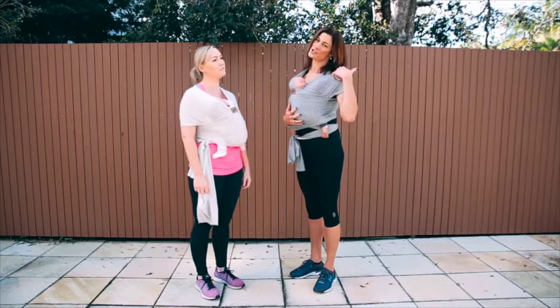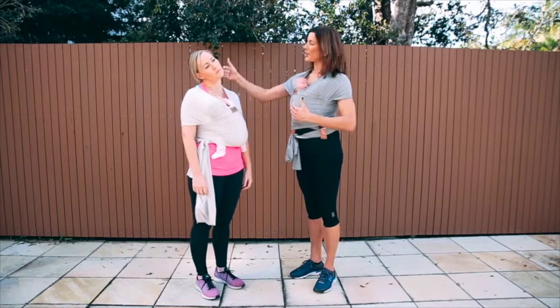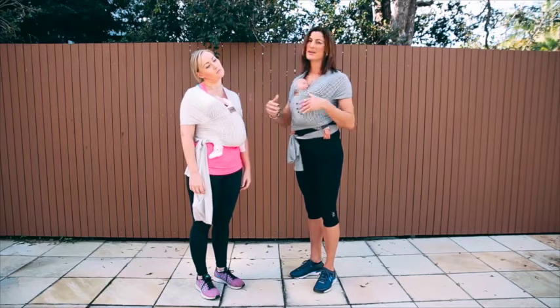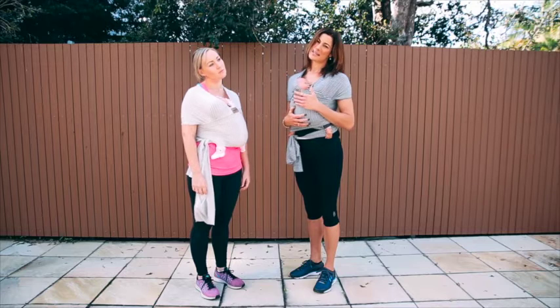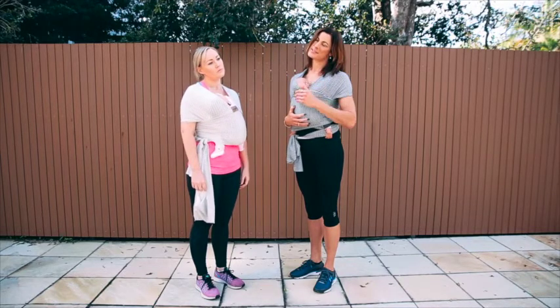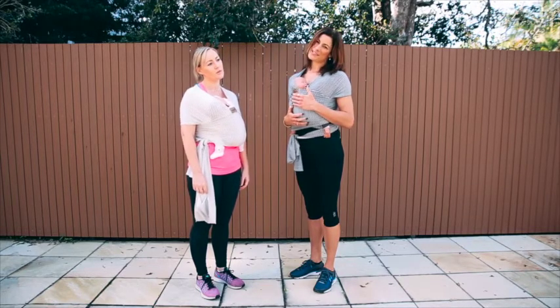We're going to bring our ear just down to our shoulder, so we're getting a nice stretch through that opposite side of the neck. Just holding that stretch for a count of about 10 seconds, taking some nice deep breaths — breathing in through the nose, breathing out through the mouth, nice and relaxed.